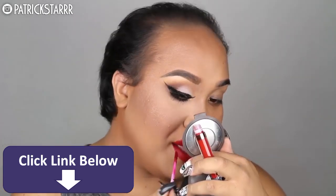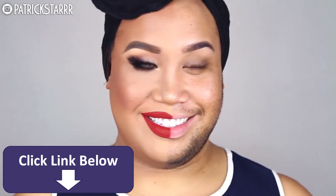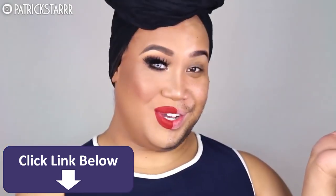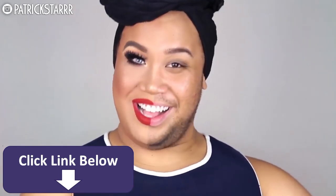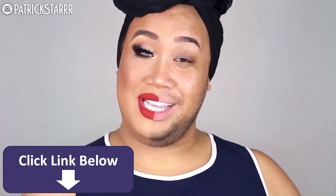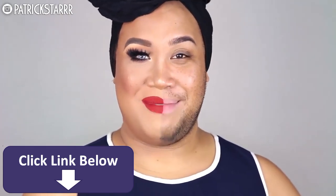We're almost done. And this is the finished look with the power of makeup. In the words of Hannah Montana, nobody's perfect. In the words of L'Oreal, because you're worth it. I just want to let you guys know that it's okay to be yourself. Don't ever be afraid to share yourself with the world. Remember that life opens up when you do. If you like this video, give it a thumbs up, please subscribe to my channel, let me know what you want to see next. I love you guys so, so much. See you on my next one. Bye!